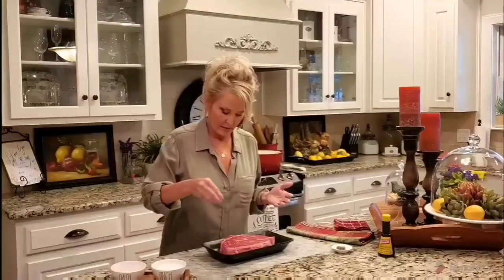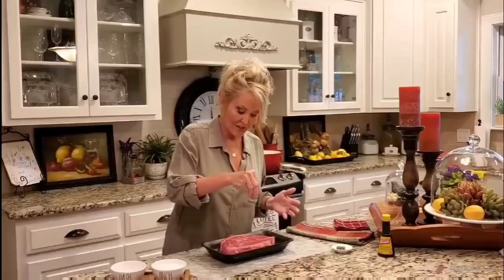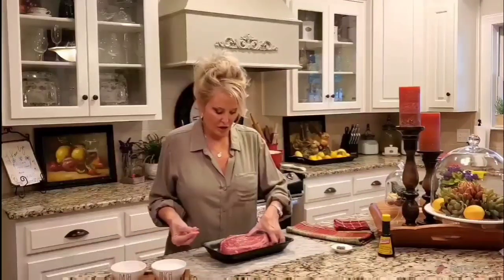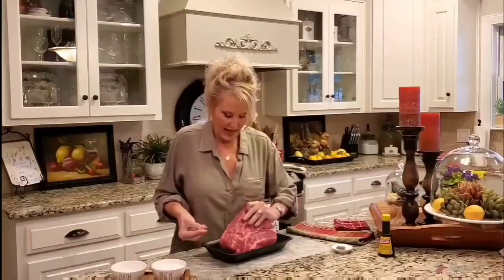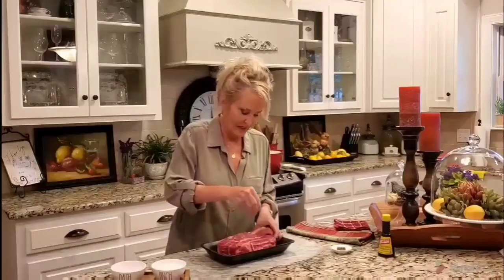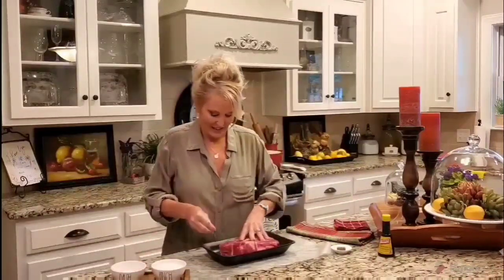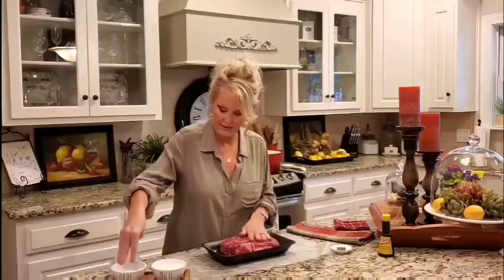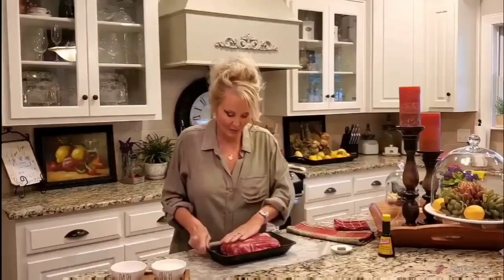Let's go ahead and get started on this roast. I'm going to add my kosher salt — I'm not going to salt this heavily because my bouillon cubes have quite a bit of salt in them. I just want to make sure I get that salt on both sides, and I also lift up the ends and salt them as well. You want to make sure that you get this all over. Now just going to rub that in a little bit.